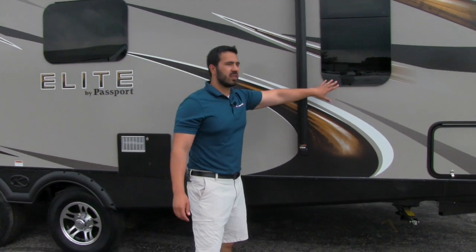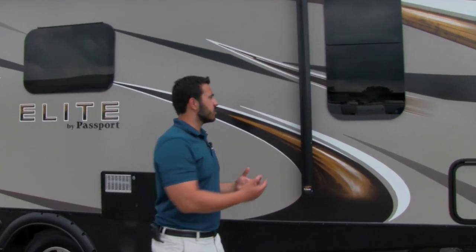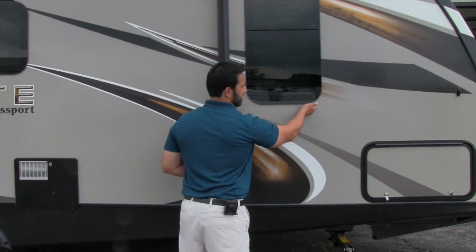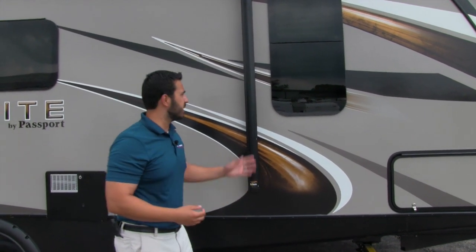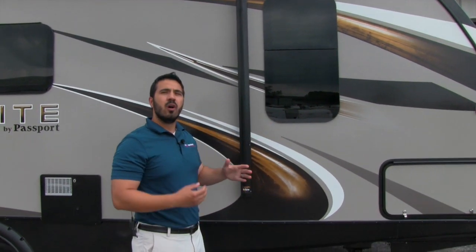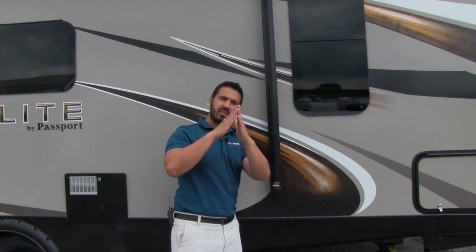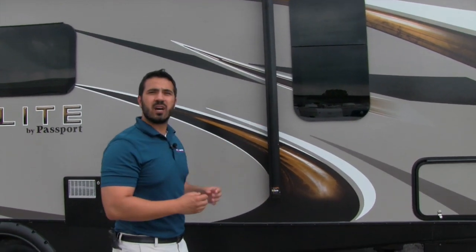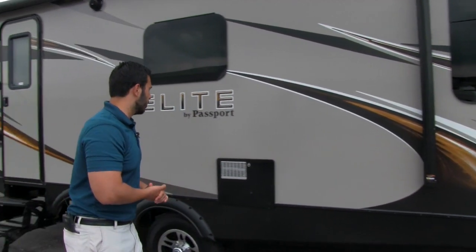Frameless windows on the Elite — that's going to be a really big advantage. Not only do they look a lot nicer, but the seals are going to be protected because they're behind the tinted glass, so they're not going to get exposed to the elements, meaning your windows are going to last longer. Also, because of the way the frameless window opens — it tilts open — you can open these up and leave them open while it's raining and still get nice airflow coming through.